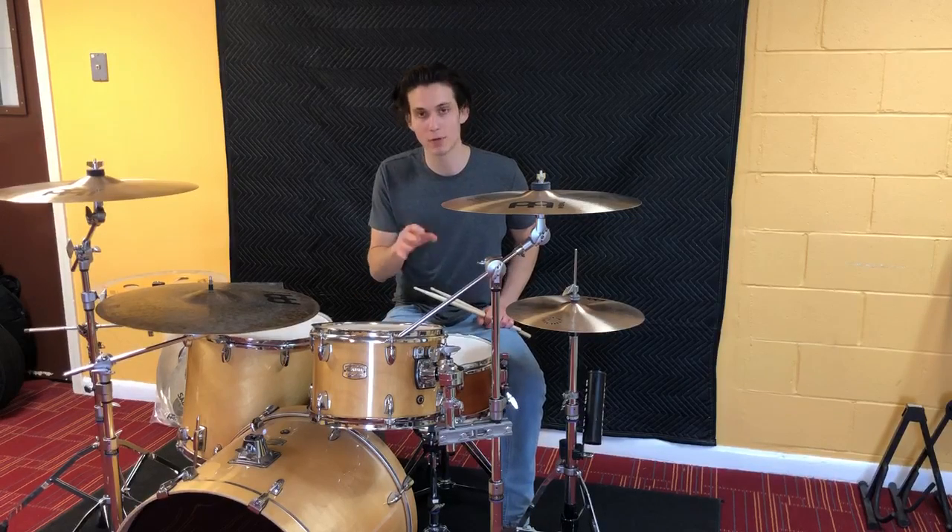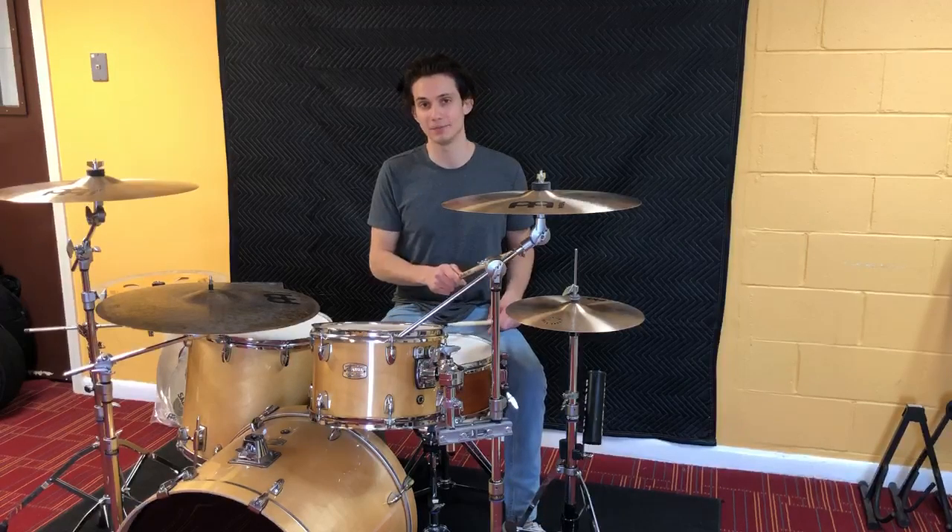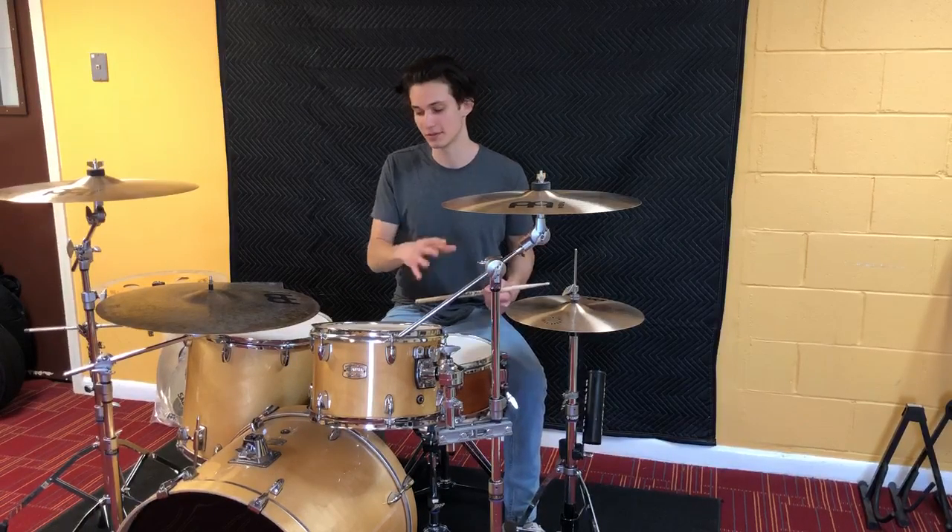It's kind of like playing a normal paradiddle on snare drum, except we're just going to move our right stick over to the hi-hat. We're also going to play bass drum on one and three — we'll talk about that in a second.